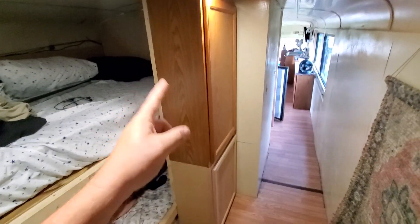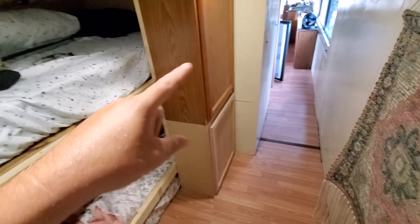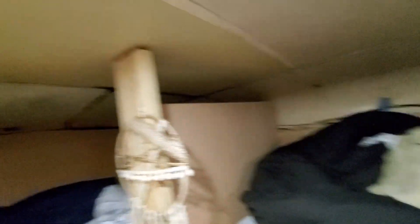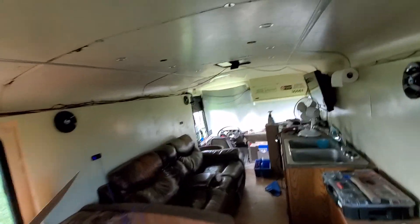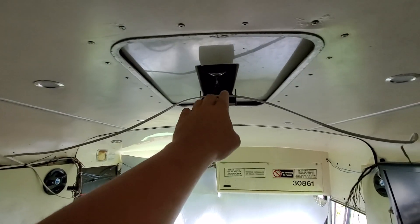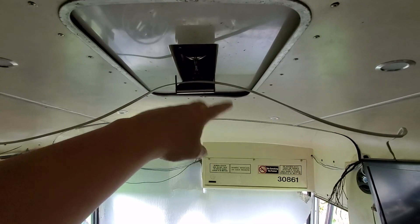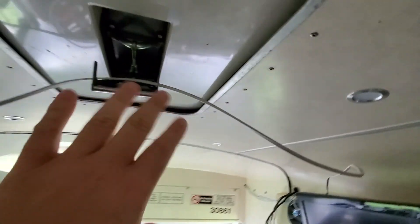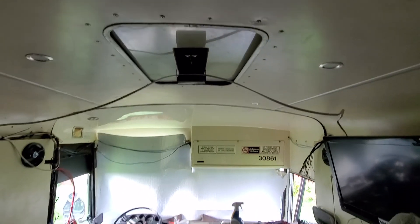I'm not overly tickled about these cabinets, but it'll definitely work so I'm probably going to keep it this way. Something else I need to do is put some exhaust fans in here — I can put one right here and probably one up here. I want to keep the hatches, but they're twisted or something's jacked up about them and they're not closing.